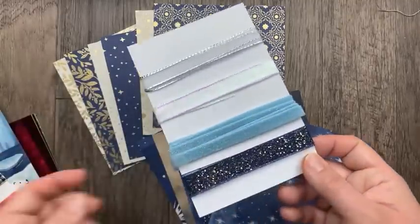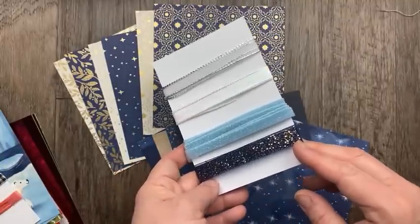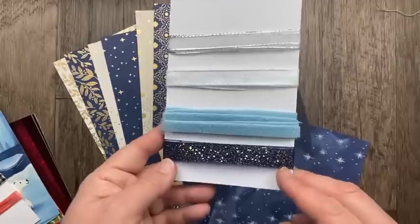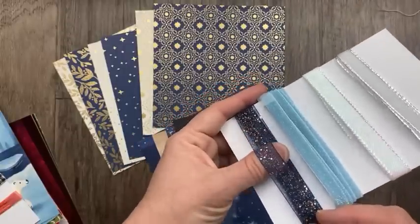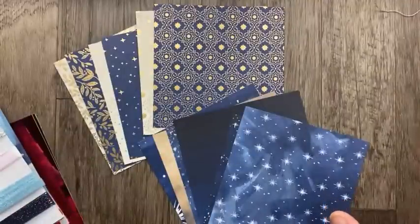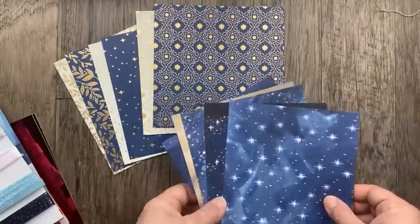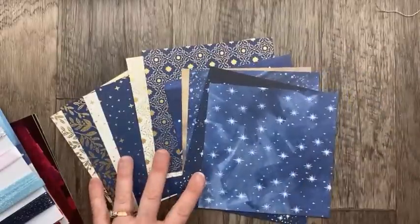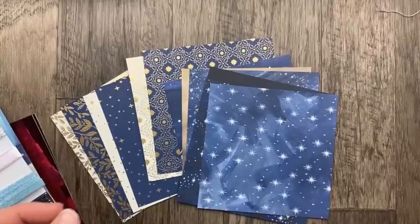The ribbon that goes with this suite is a navy glittered organza, about half an inch wide. I know this is going to be a favorite — it's that sheer ribbon with the glitter. This is the only suite that I don't have any samples of yet, but I can't wait to dig in once I get those coordinating stamps and dies. I also have a lot more swaps coming — I participated in three different swaps — so I'm sure I'll have more samples from those as well.